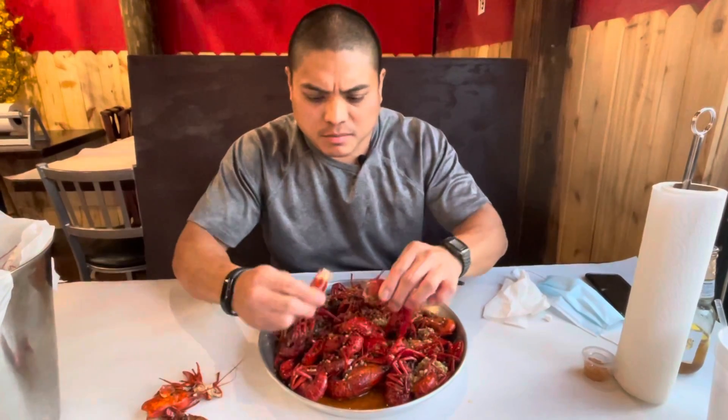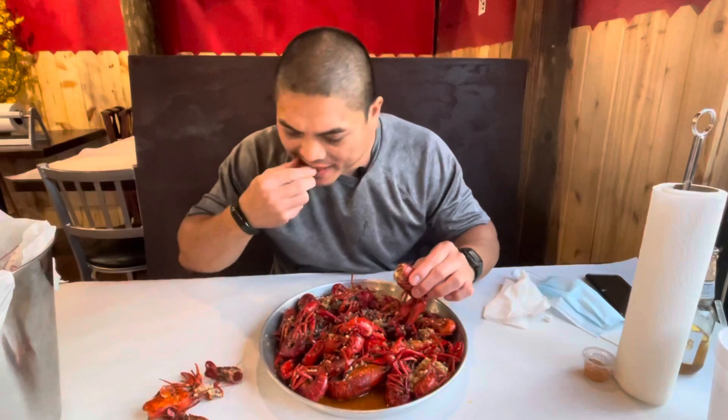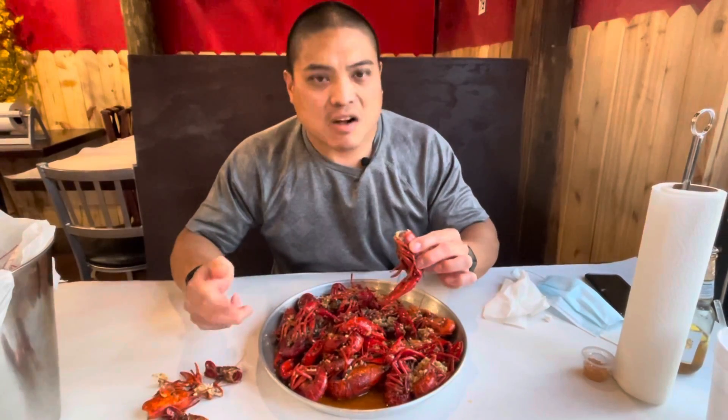Not too bad. Try it one more time. Not much flavor in the tail of the head.